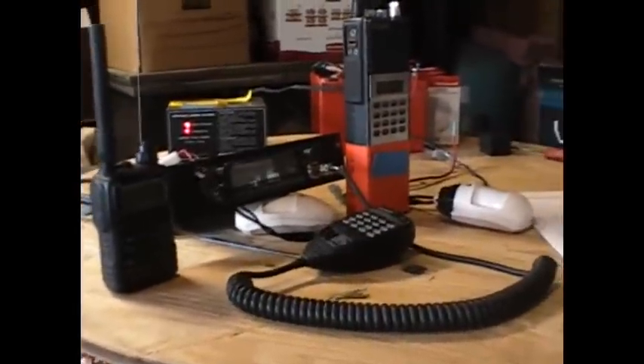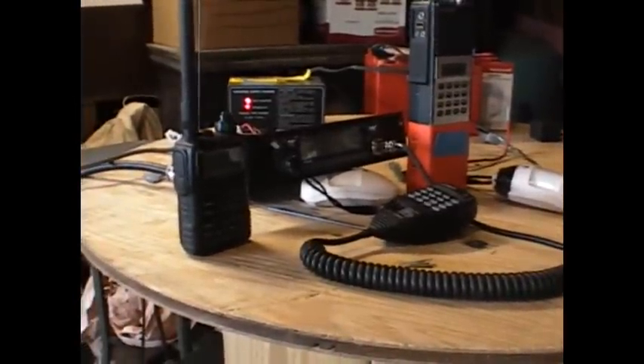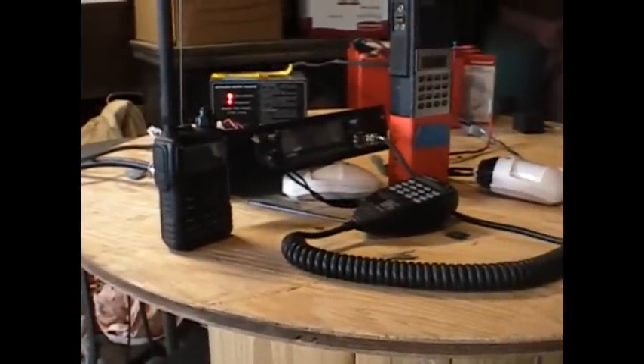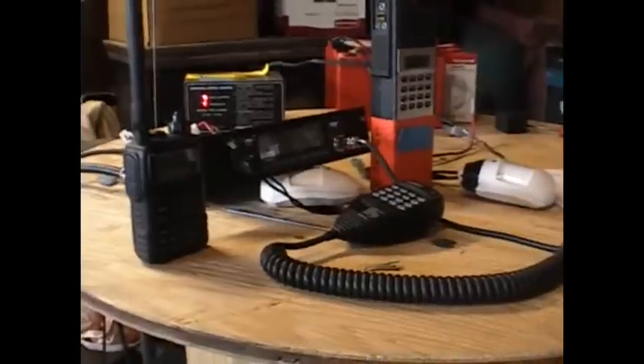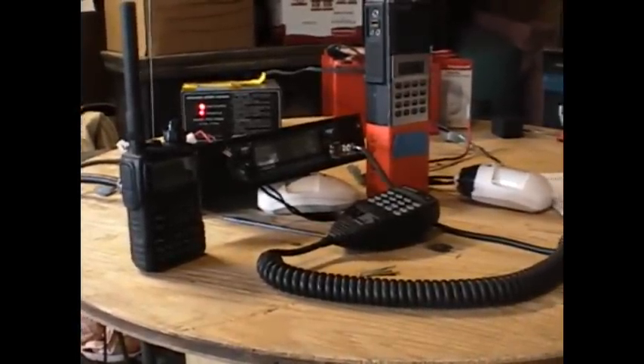Somewhere in the FCC rules it states that in extreme cases where you have to protect life and property, you are authorized to use whatever means necessary to transmit on those frequencies. That's my disclaimer — you have the power, please use it responsibly.